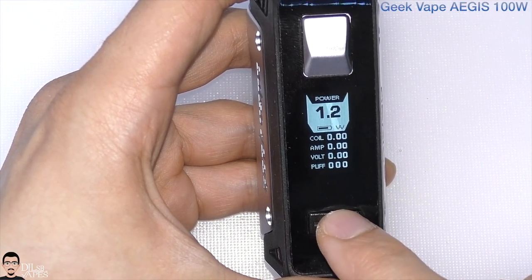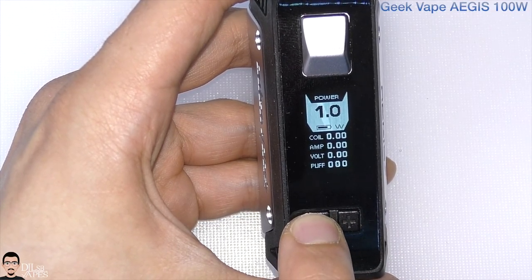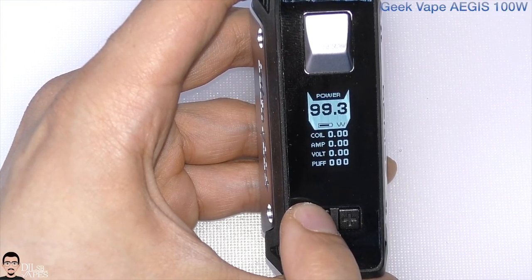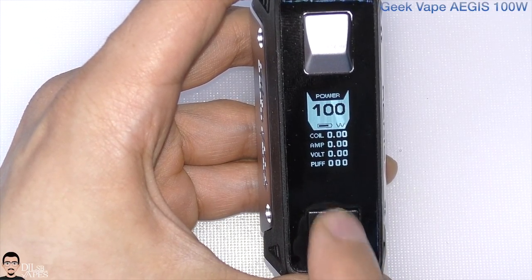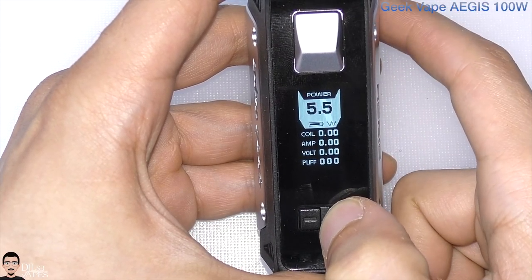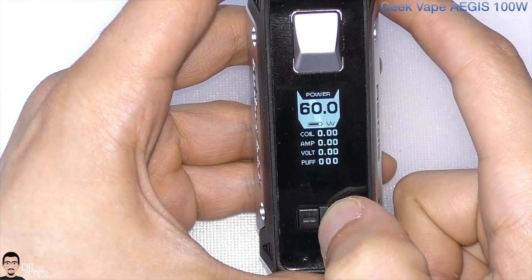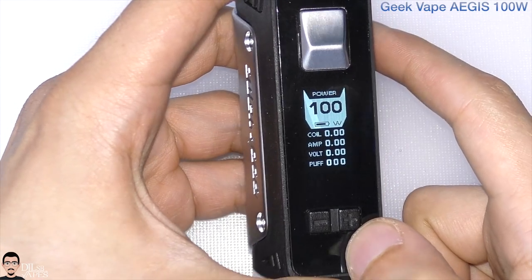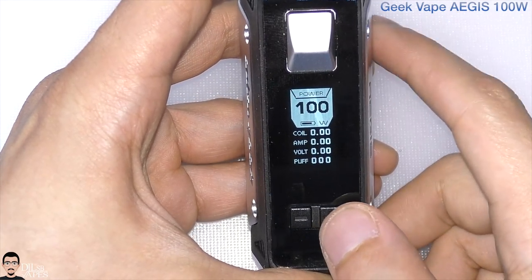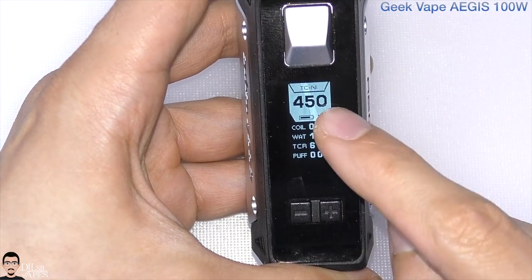On power mode you can adjust this device from 1 watt all the way up to 100 watts. It has a stopper so scrolling stops at the limits, but pressing again does round robin — same in the other direction. You can adjust in 0.1-watt increments, and it increases scroll speed as you hold. Three presses of the fire button takes you to the next mode.